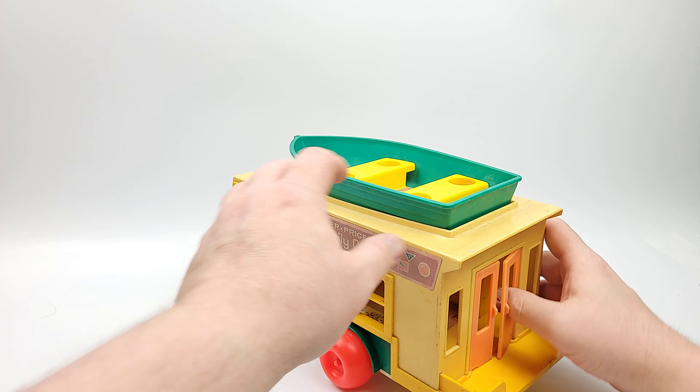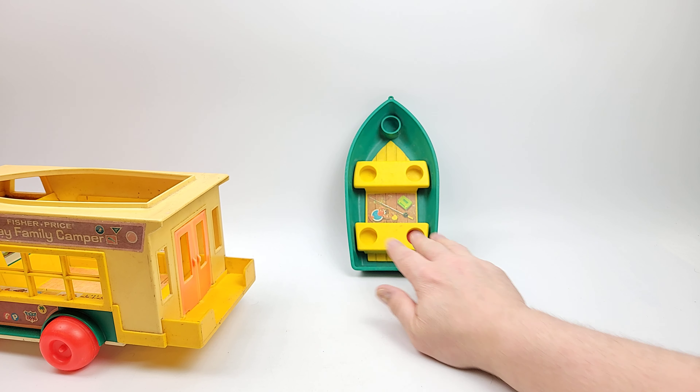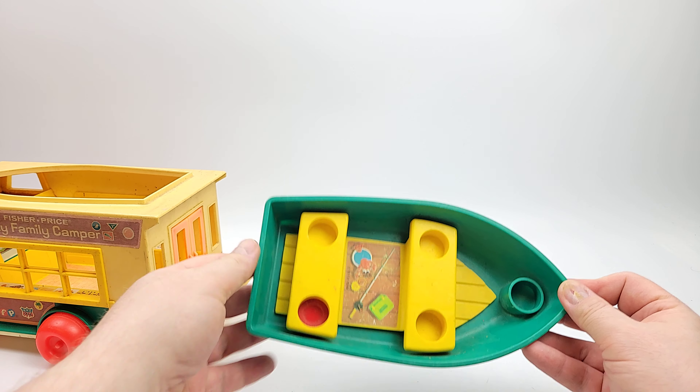Check out that boat right there. We'll put it up so you can see it in the catalog. Inside you can see the crab, the fishing gear, etc. There's a little bit of wear right here — feeling some dust — but otherwise pretty nice.